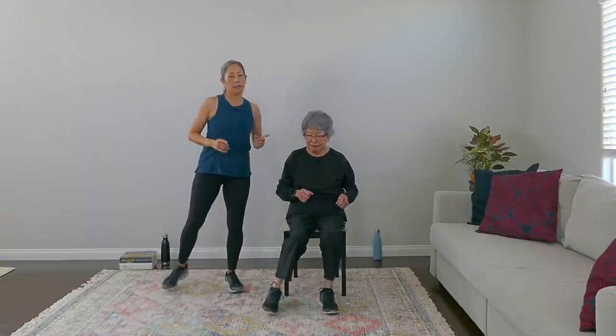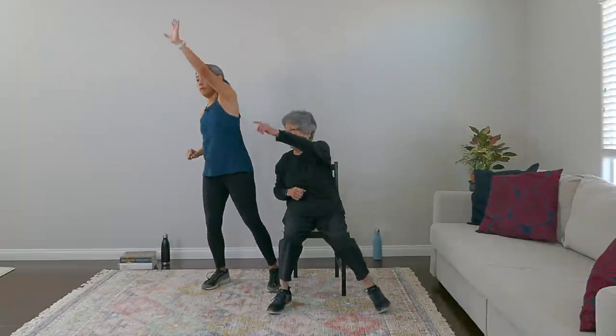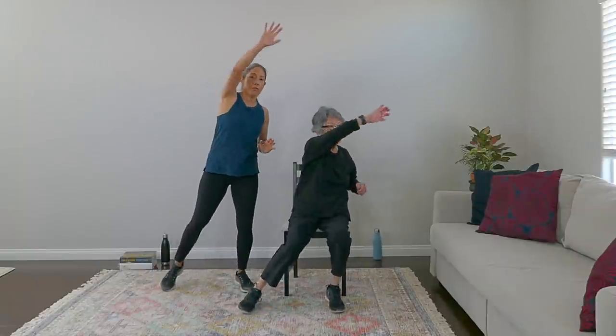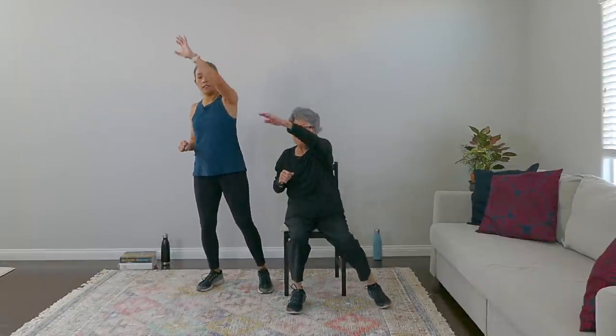Going into some side steps. Two right, right, left — loosen up those legs. It's going to be a nice light cardio and strength workout today using our books. Now we're going to side-reach it. Reach — very nice, and breathe. Three, four, this is three, good, two, and one.